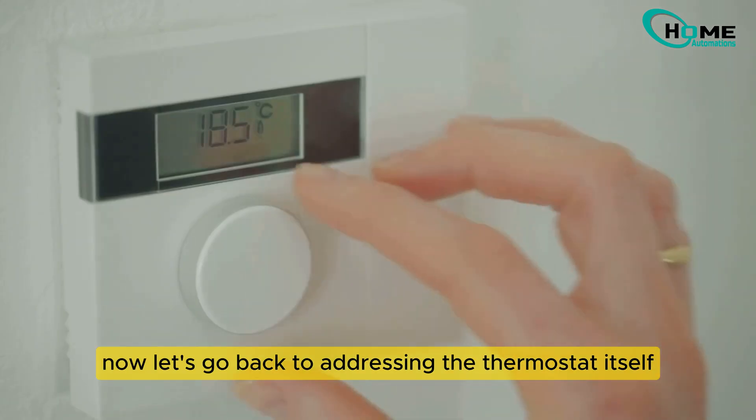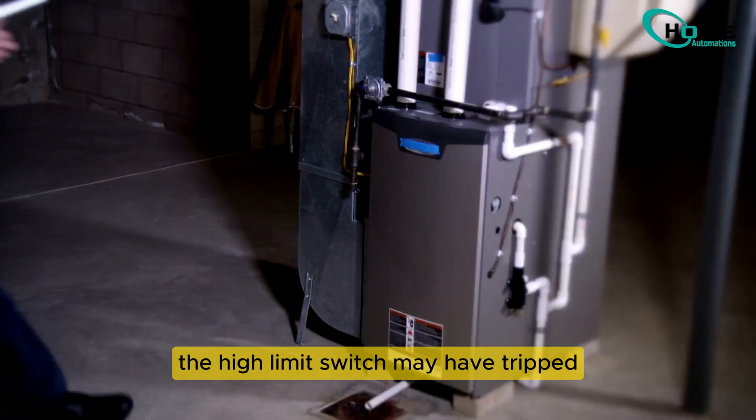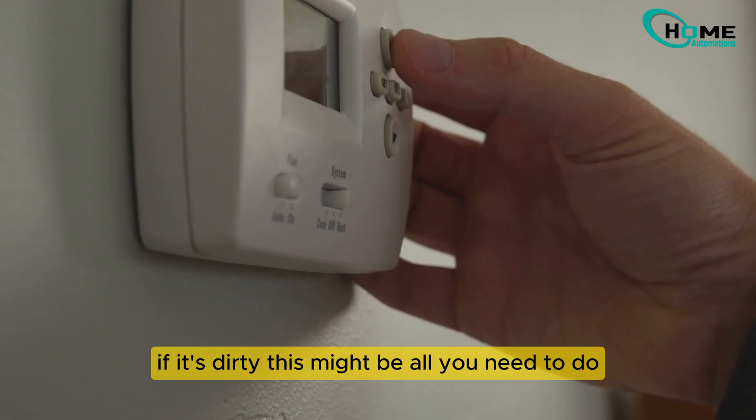Now let's go back to addressing the thermostat itself, ensuring everything is in order for optimal performance. If your furnace shuts off due to overheating, the high limit switch may have tripped. Check this switch and change your furnace filter if it's dirty. This might be all you need to do.